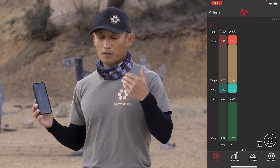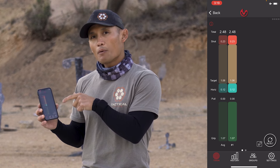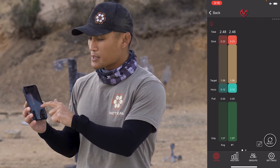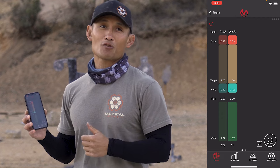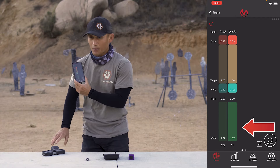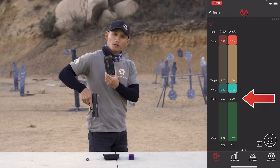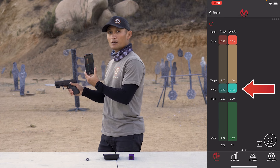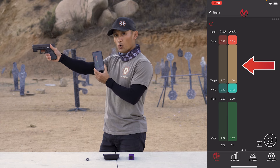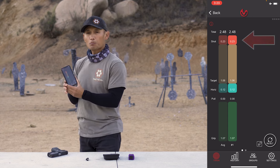To summarize the draw breakdown: grip is time to establish your grip; pull is how long it took to draw the gun out of the holster; horizontal is how long it took to get the gun pointing downrange; target is how long you were on target; and the actual shot is the last item. One thing to note about this specific app: if you have a really quick draw, it may not record the pull. So this is mainly relevant for advanced and fast shooters.